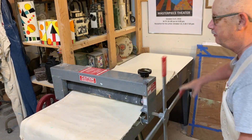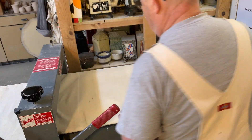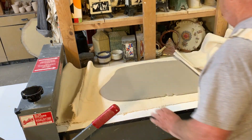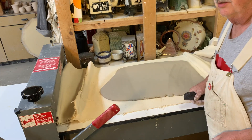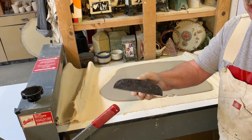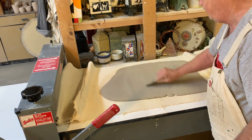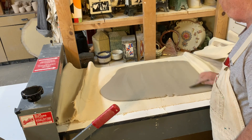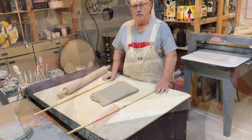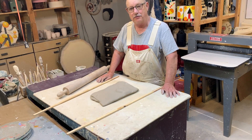There's the 10-pound slab rolled out. The first thing I do is use a rib and scrape off the texture left by the canvas blanket. Now it's ready to start working with.